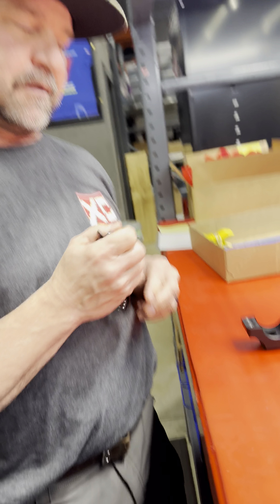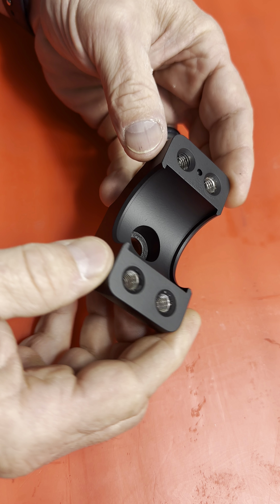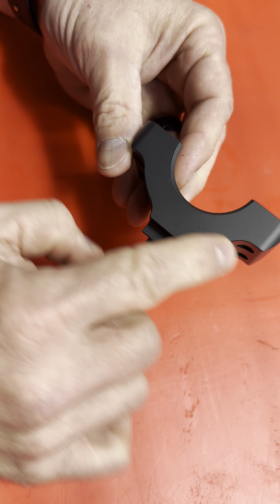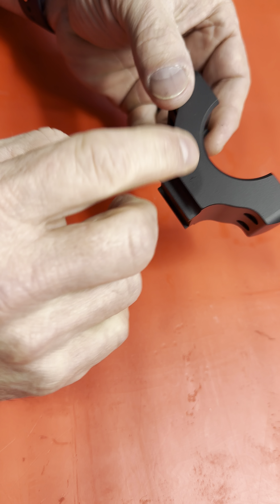I'm excited to show you this, and a little bit embarrassed too. Come look at one of our UV perches — I'm going to show you our new one. So this is one of our UV perches. Of course, it's eccentric — it's got a long side and a short side, so you get six millimeters of adjustment built into the perch.